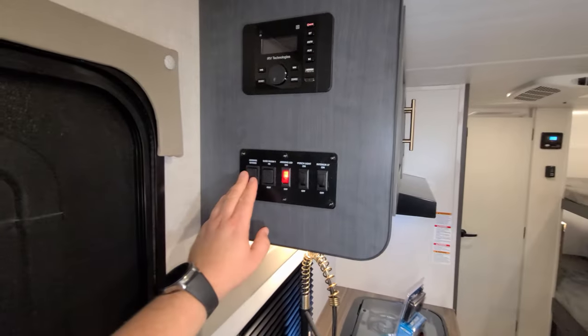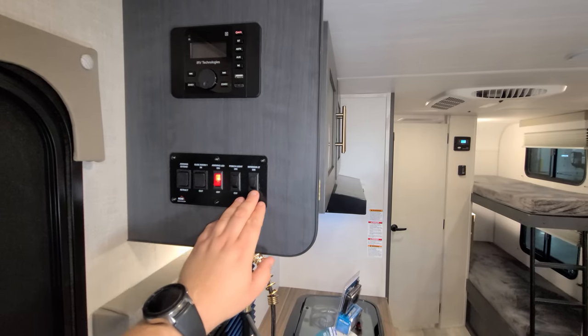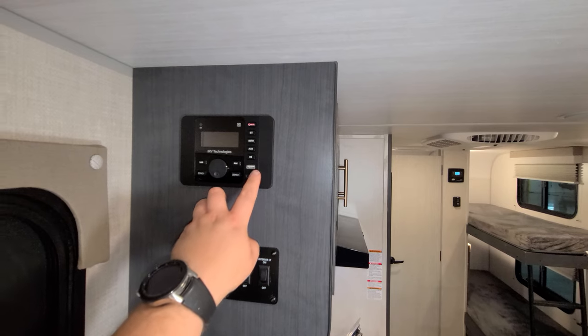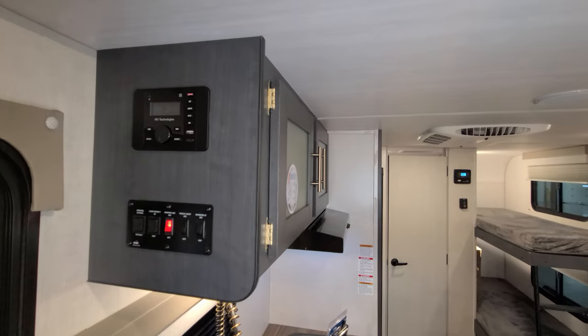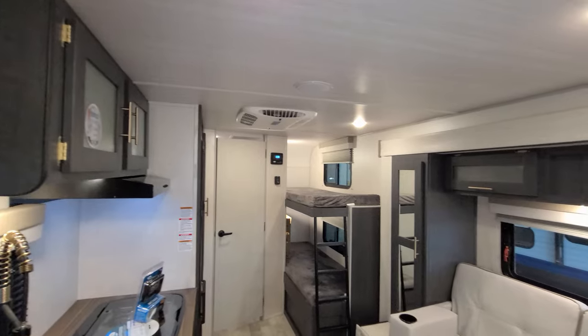Up here you have your awning in and out button, slide button, awning light strip button, porch light, and interior light. You have the little IRV technology radio here with an HDMI input and also a USB charger. Zone one and zone two for inside and outside speakers. And it does have Bluetooth so you could connect your phone to it as well.